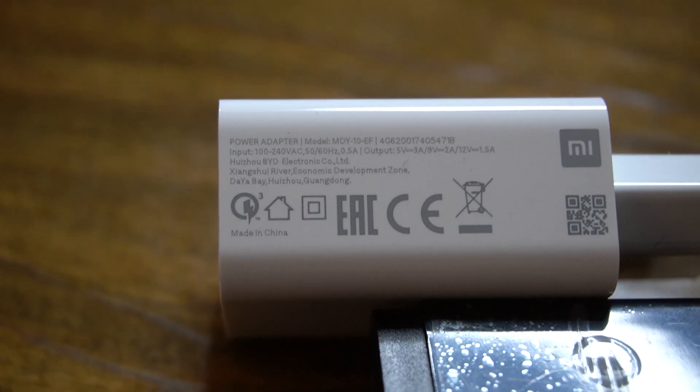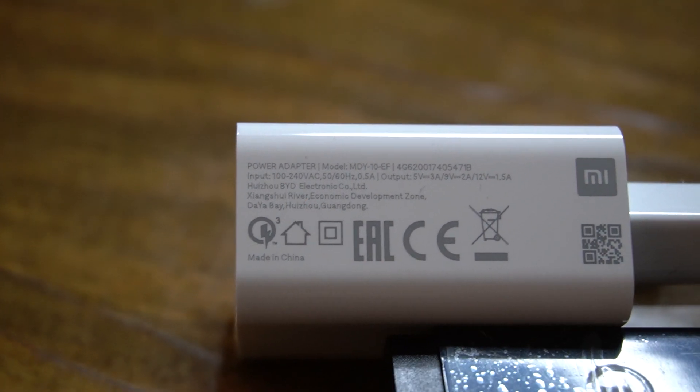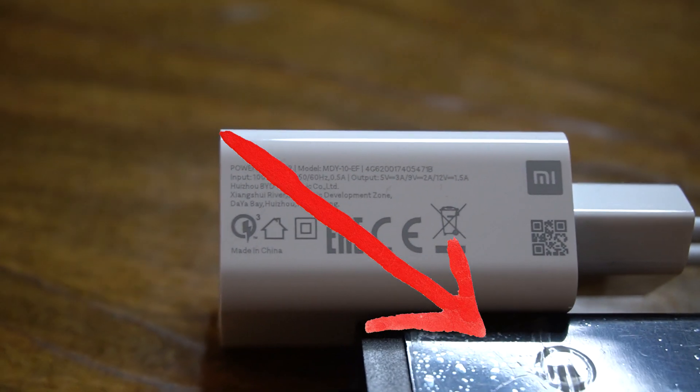The biggest surprise for me was the original Android charger, which charged the Redmi Note 8T in about 80 minutes — that's just incredible. That is the charger I can recommend, but not the Bolts Pro Charger, because it's basically garbage.